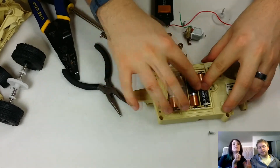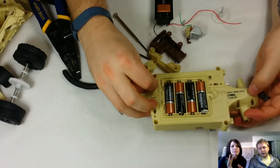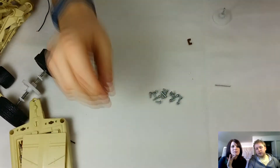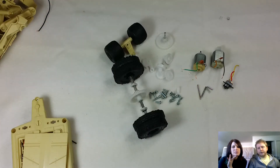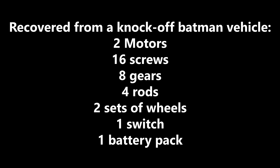It's just the antenna again, and some capacitors and stuff you can get off that board. Right here I'm just showing you this battery pack that has four AAs — so that's going to be about six volts of a battery pack you can use in whatever project. As you can see here, there's a bunch of screws, rods, two motors, some gears, two sets of wheels, and a switch. That's sixteen screws, eight gears, four rods, and a battery pack — all out of one RC car.